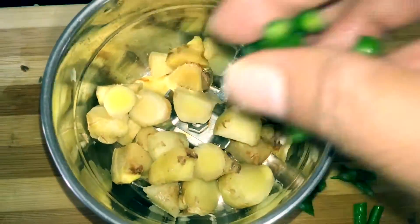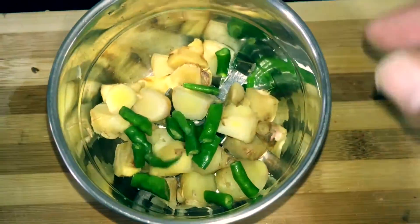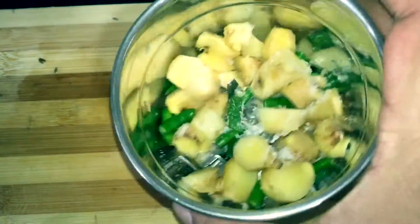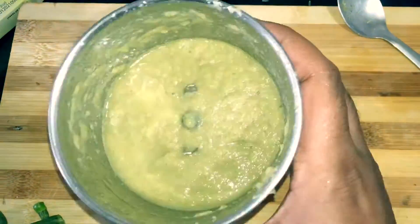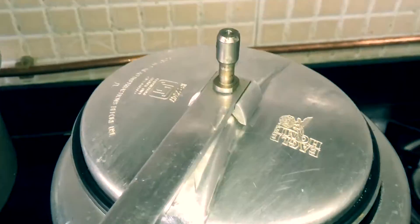salt to the mixing jar and blend it until you get a fine paste. You can add a little bit of water to help get a fine paste. We would also need a pressure cooker without the pressure regulator.